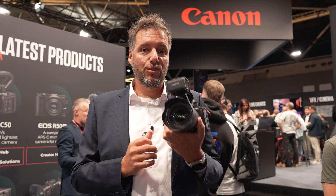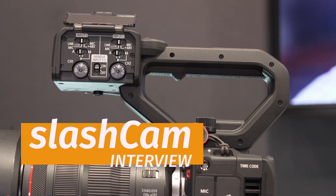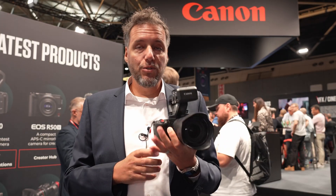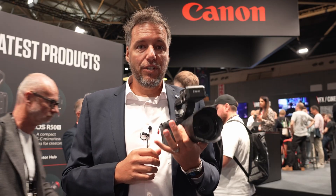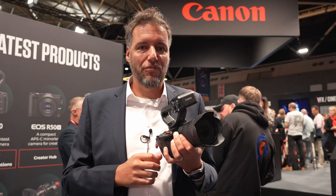I'm Marcel Hess and we are here at the booth of Canon at IBC 2025, introducing the Canon C50. It's our latest product, an entry cinema EOS camera — a dedicated video camera with fans and all the things every videographer ever dreamed of.